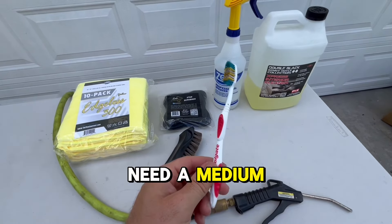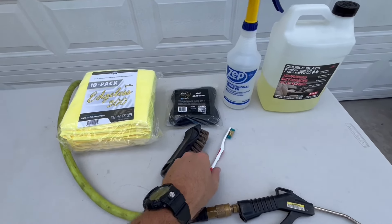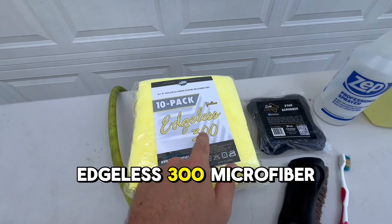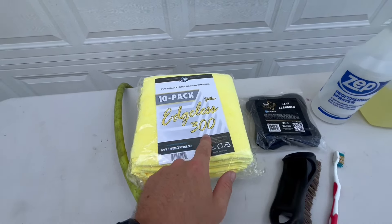You will also need a medium softness toothbrush. My favorite multi-use, high-quality, edgeless 300 microfiber towel. And the last thing you need is a blow gun, which I pair with the Rigid Air Compressor.